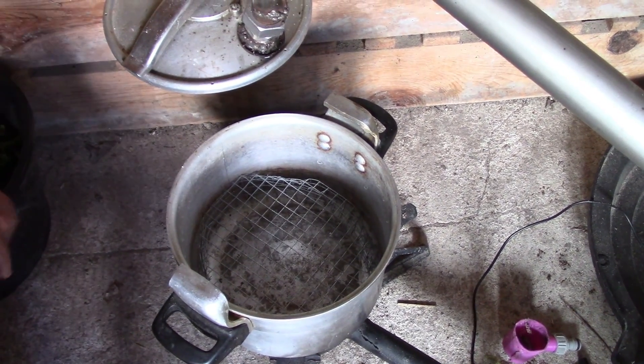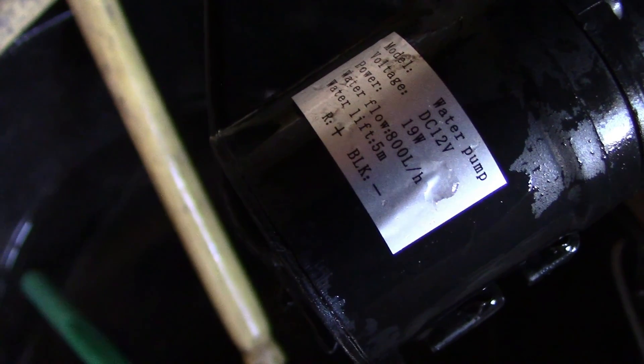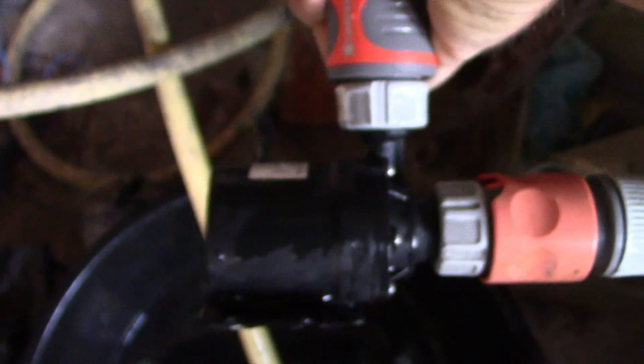Désolé pour le bruit, il y a la pompe qui tourne — c'est parce qu'à chaque fois il faut la réamorcer, donc c'est un peu compliqué. Voilà, c'est une petite pompe qui fait 0,5 bar en pression, qui marche en 12 volts. C'est des petites pompes standards, pas très chères, à 20 euros je crois.